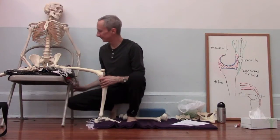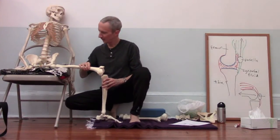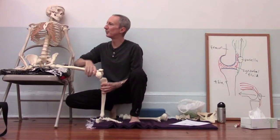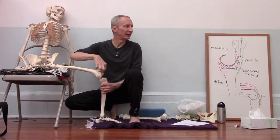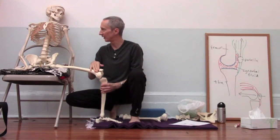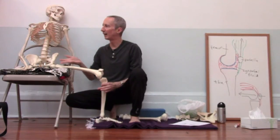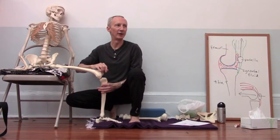In a pose like Warrior II, the knee is bent, the quadriceps muscle is working, and it's pulling the patella into that groove. We're in the range of somewhere between 50 and 90 degrees of knee flexion. So Warrior II, Warrior I, high lunge — any of those kinds of poses could be problematic for that front knee.